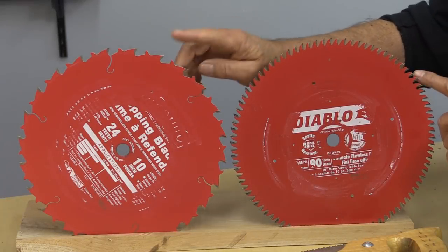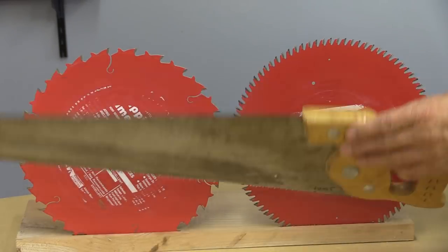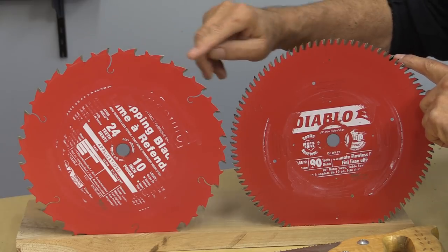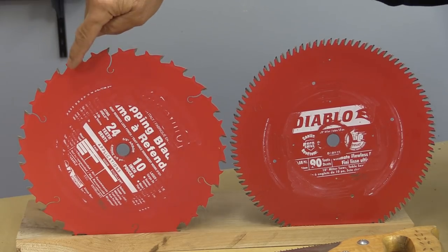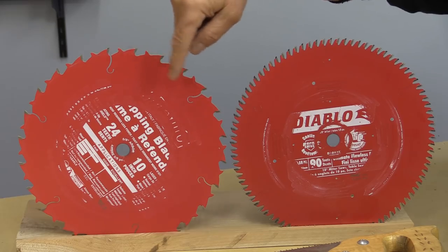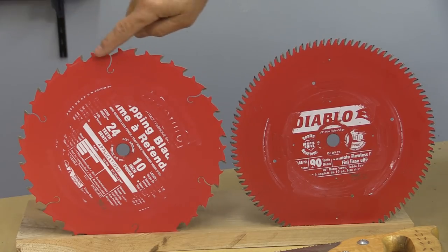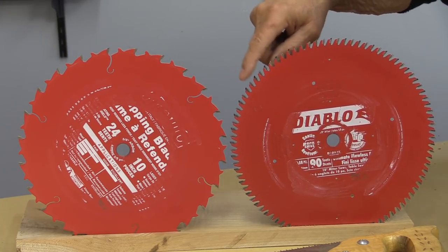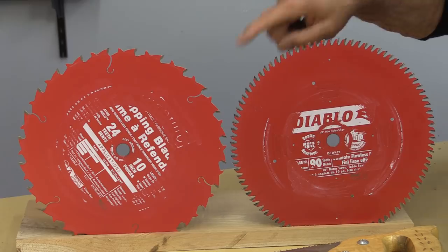Here are a couple of examples of table saw blades. Wood is always wood and it doesn't matter whether it's table saw blades, push blades, or Japanese pull saw blades — the techniques are all the same. For example, this is a ripping blade; you can see it's got fewer teeth, in this case only 24 teeth. There's a bigger gullet because this blade needs to move out a lot of material when ripping.